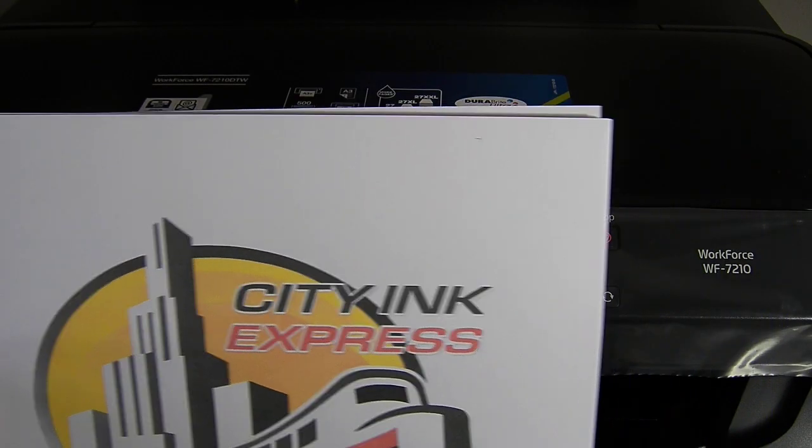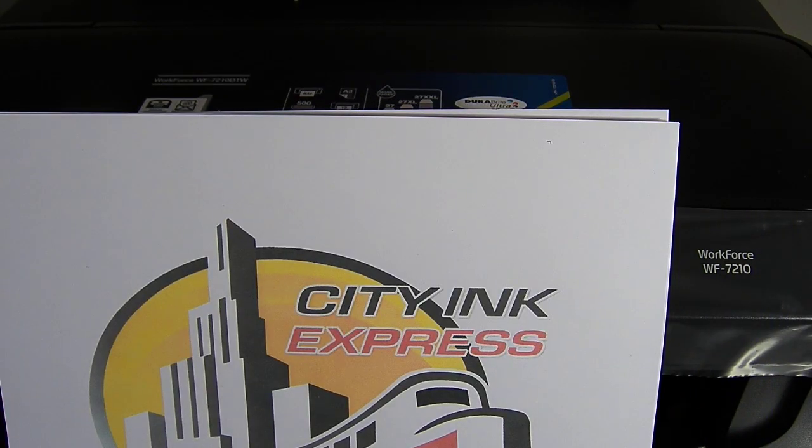Hello, welcome to the new video from City Ink Express. Today we're going to be fitting the continuous ink system on the new Workforce WF7210.